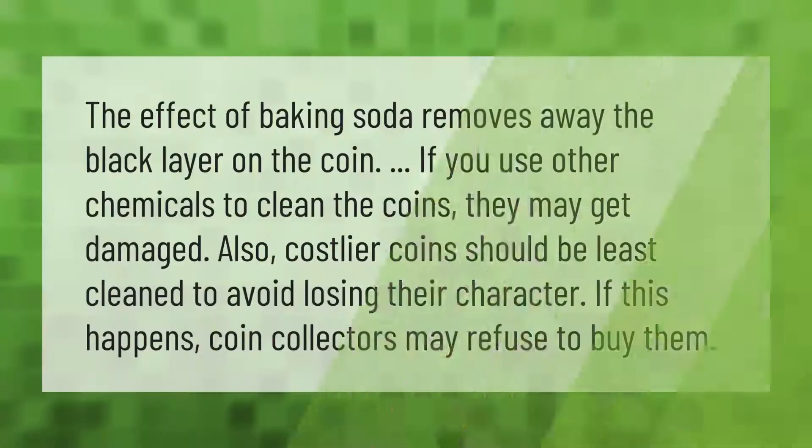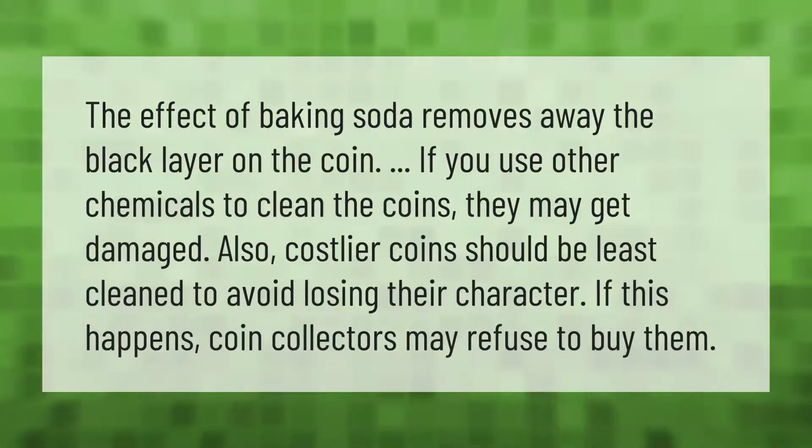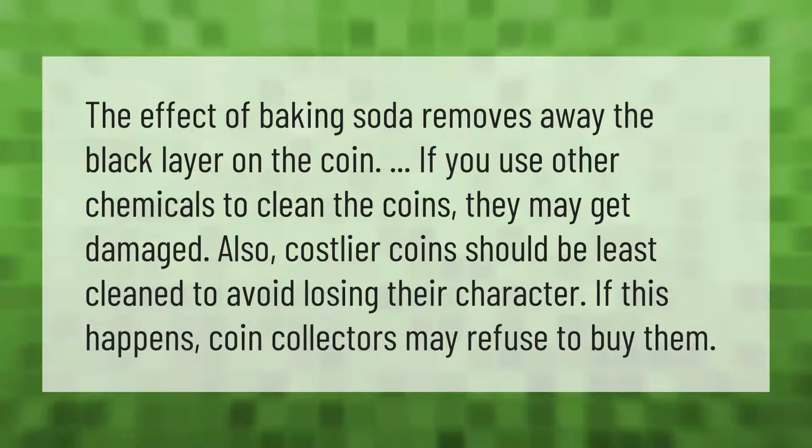Baking soda removes the black layer on the coin. If you use other chemicals to clean the coins they may get damaged. Costlier coins should be least cleaned to avoid losing their character — if this happens, coin collectors may refuse to buy them.